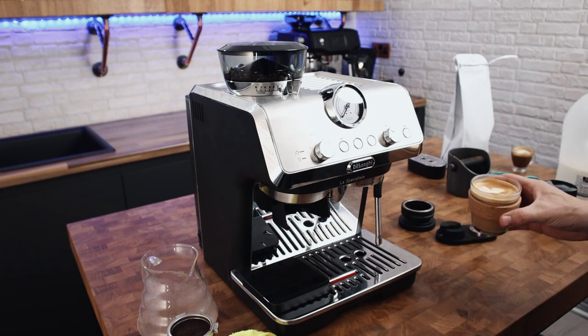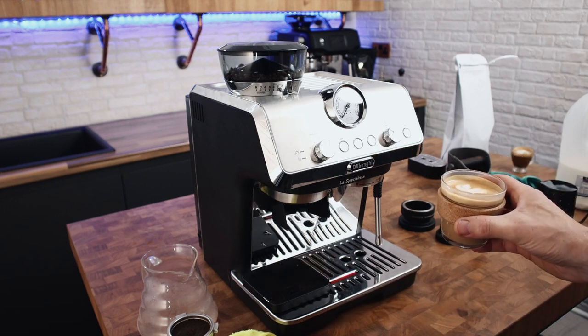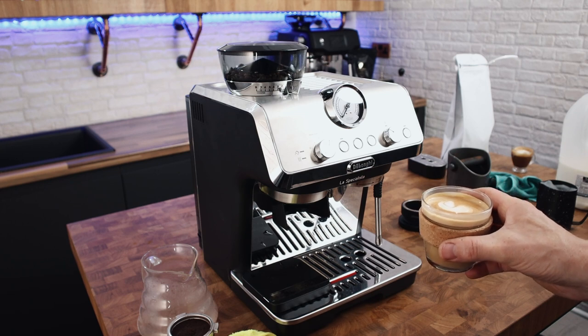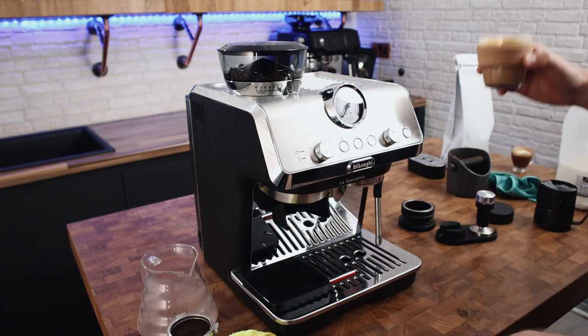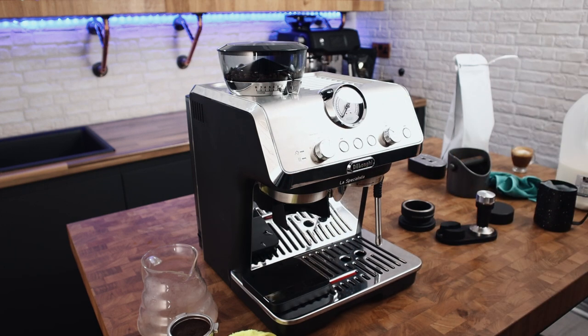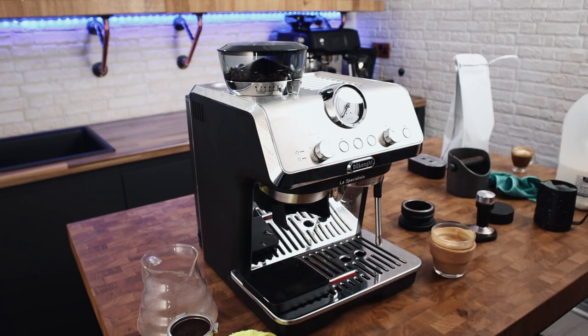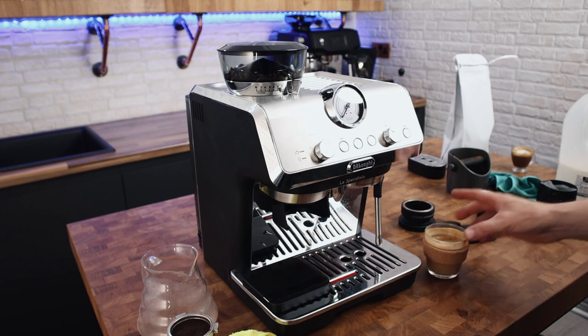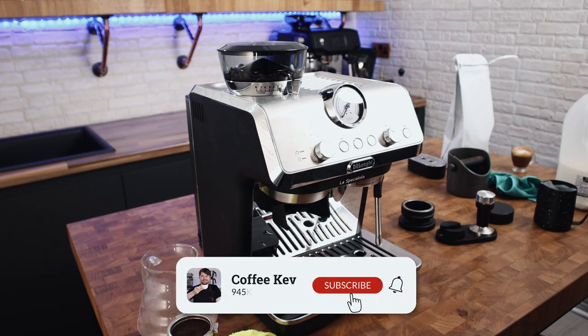I haven't tried to do much latte art because I didn't want to pour too much milk in. Instead of a spot, I've got a little bit of a heart thing going on — or maybe a slightly wonky tulip. We're going towards a small flat white, probably four or five ounces. That's more along the lines of an espresso macchiato you might get at some coffee shops. It has the consistency of a flat white, but it's more intense than most flat whites you'll probably get from coffee shops, depending on where you go.